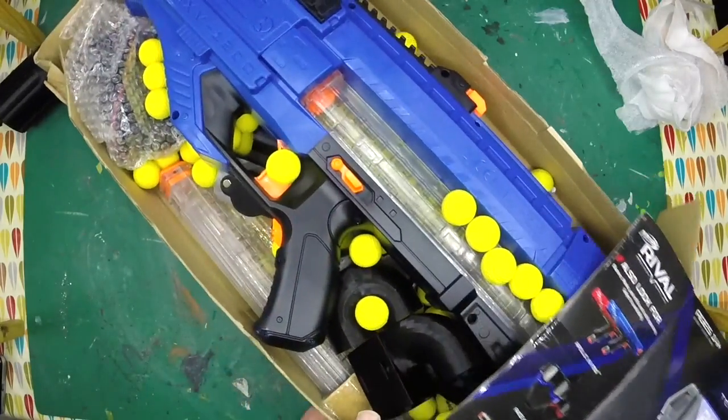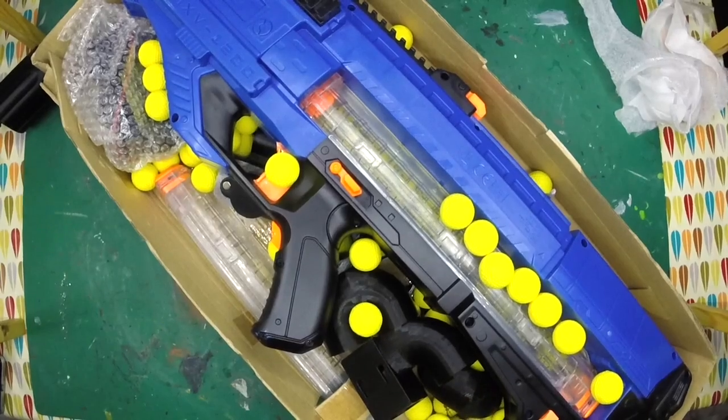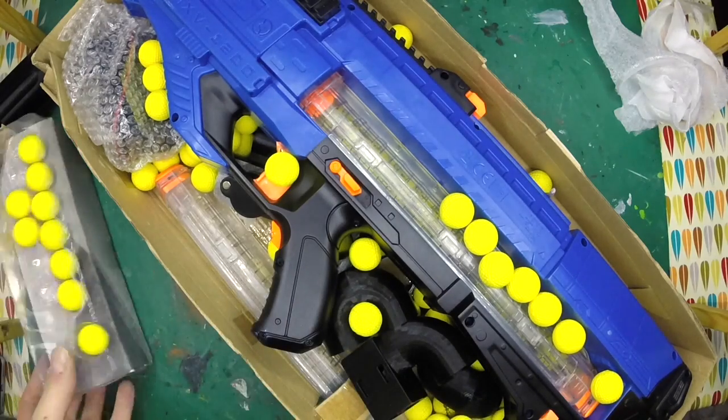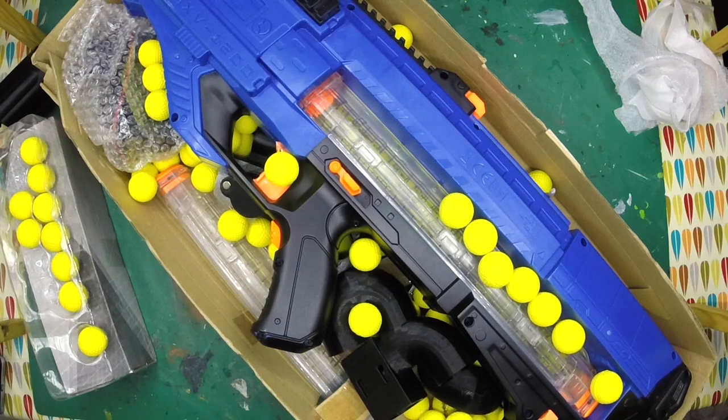Damn, that's big! Oh there's some more in there. So I'm guessing I'm gonna have enough balls. Man, those things like to go everywhere, don't they - yeah, that one's stuck on the floor.